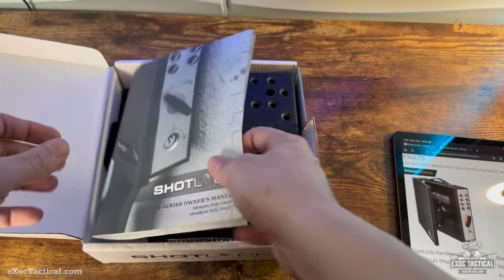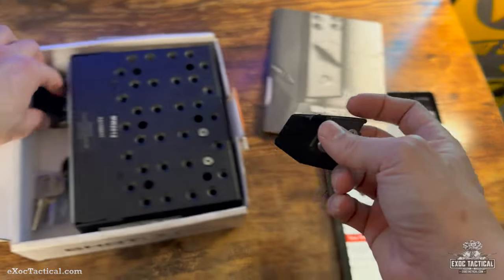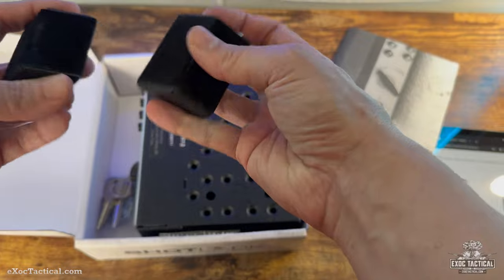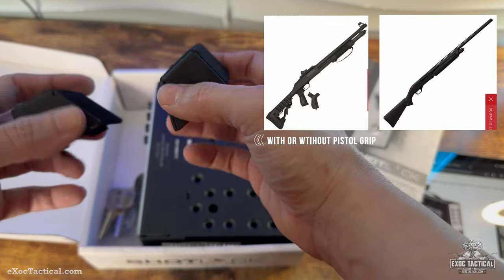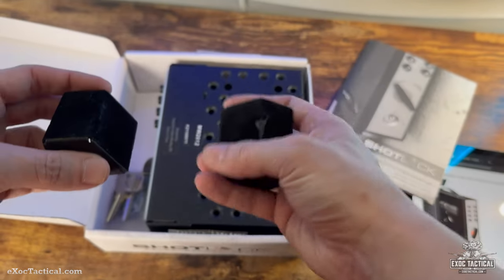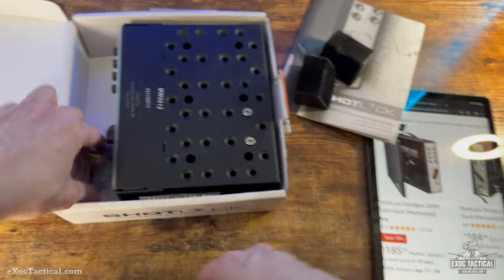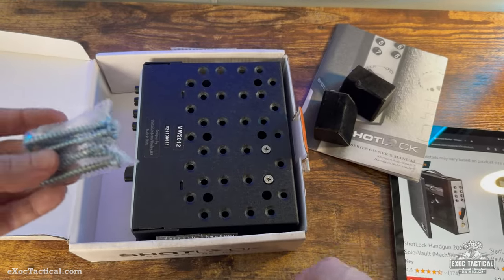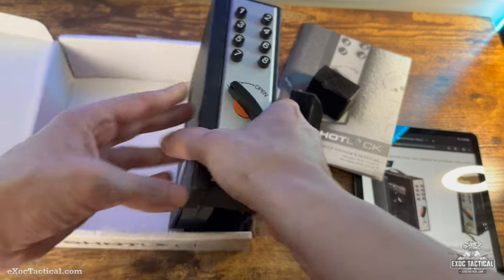I'll show you what they come with. They do have a two-year warranty. This setup is for a shotgun without a handle — so if you have a handleless shotgun you'll be using this. But the shotgun I have has a handle on it, or an assault handle. Here are the keys it comes with — I'll talk about that a little later. And this has got to be your mounting screws there.